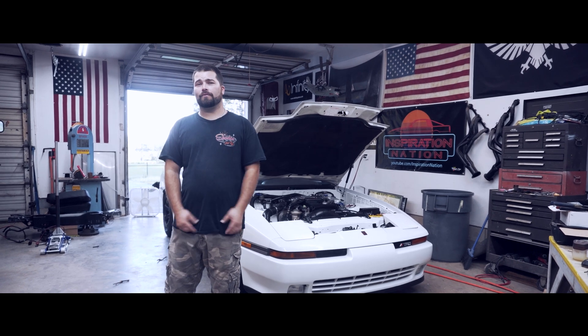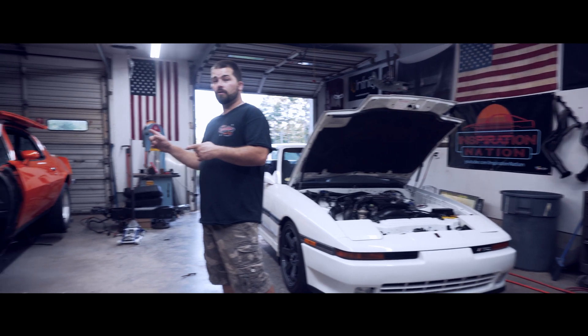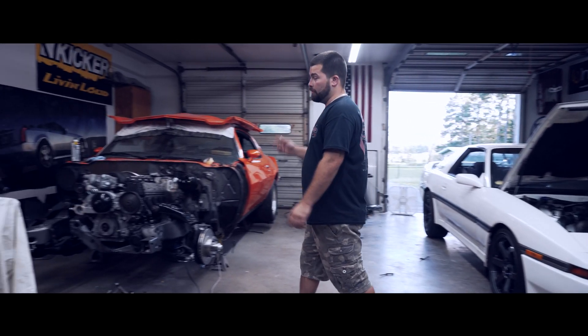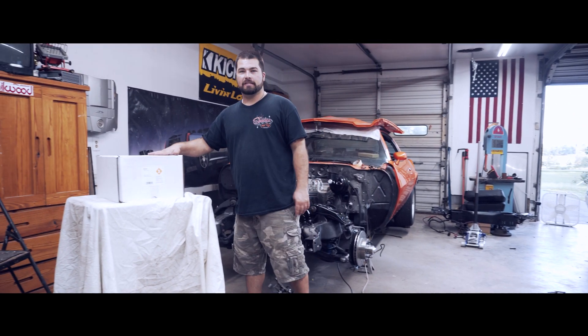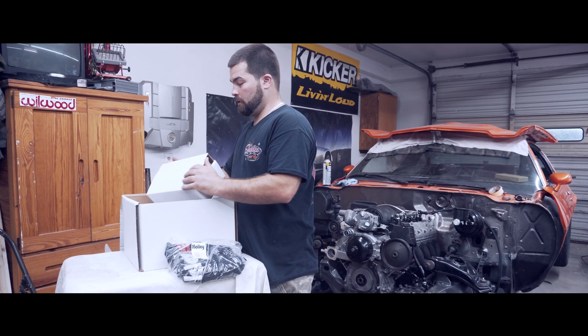What's up guys? On this episode of Inspiration Nation, it's the moment you guys have been waiting for — we're gonna get the orange monster running, and we're gonna be doing that with the Holley Terminator X Max. Unboxing!